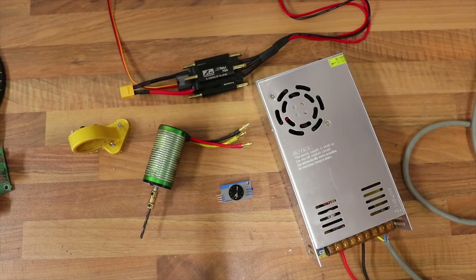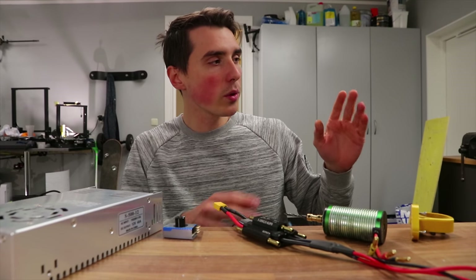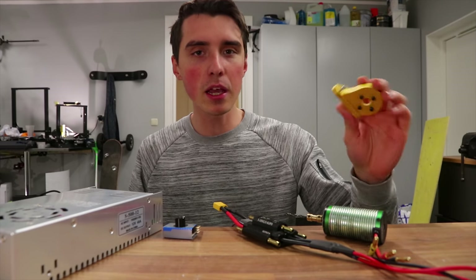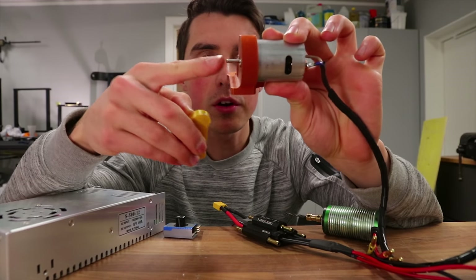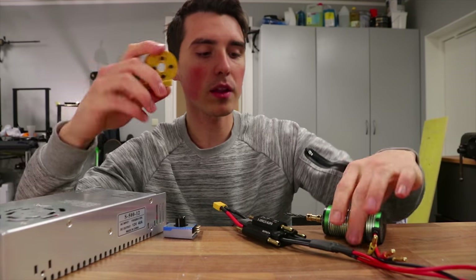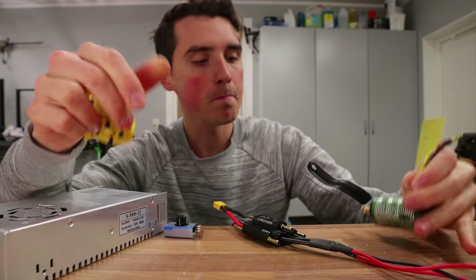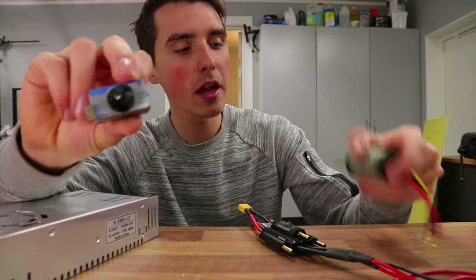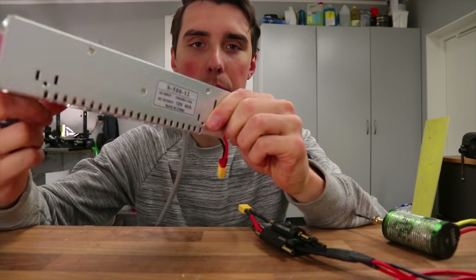Let me run through the components and the changes that have to be made. To your surprise, we don't have to physically reinforce the CR-10. We will have to make some minor modifications in the Marlin firmware. The motor mount I did reinforce since last time — this little dinky brush motor had play in the Z axis, so we replaced it with a big brushless motor from an RC car. That's going to be controlled with this 70-amp speed controller, and this servo tester will enable us to adjust the RPMs of the motor.